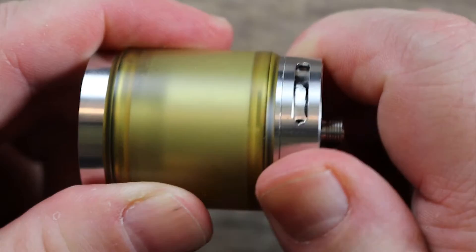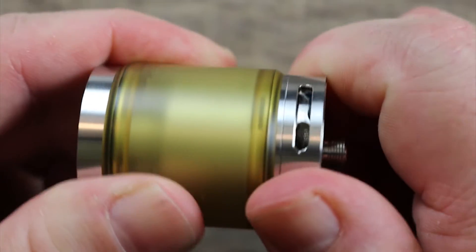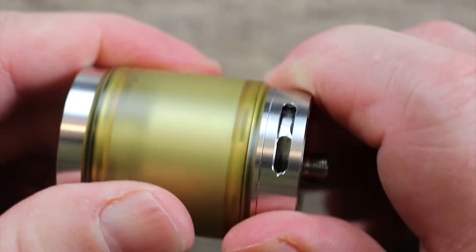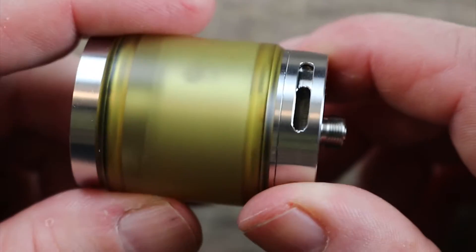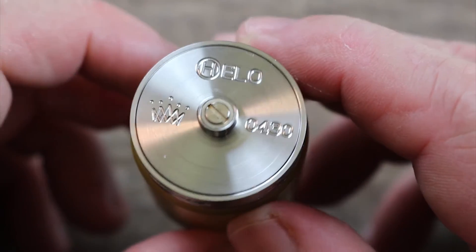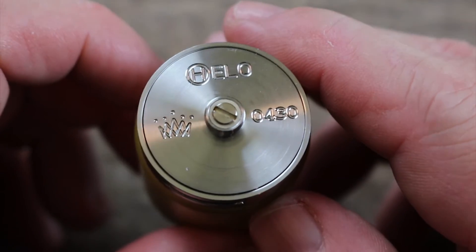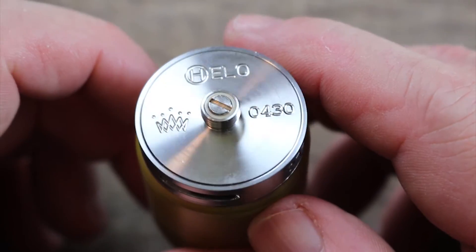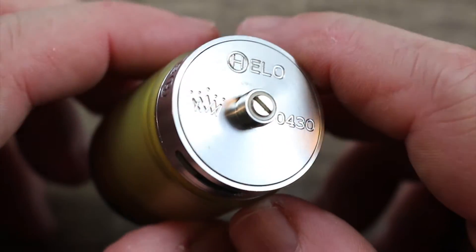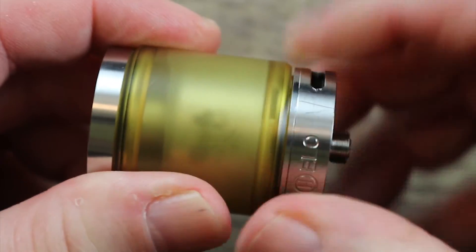The machining and threading on this is just buttery smooth. On the bottom we have your airflow control — it's a little bit on the loose side with the metal ring, but when you put the ultam ring on there it tightens up a little bit. It's got stoppers on both ends, and whatever you adjust on one side happens on the other side. On the bottom of the atomizer you can see it says 'Helo,' with a serial number, gold-plated 510 connection, insulator ring, and stainless steel threading — also buttery smooth.